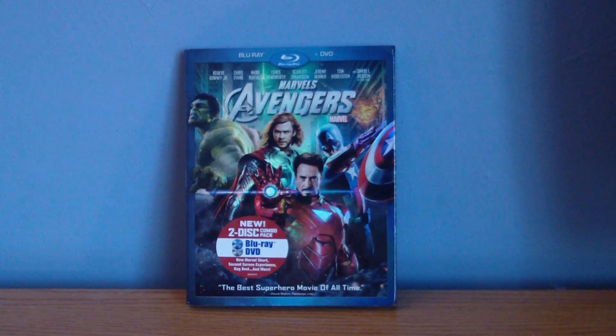I actually got this for free from Amazon because Marvel kind of messed up with their 10-disc limited edition set called the Marvel Cinematic Universe Phase 1.